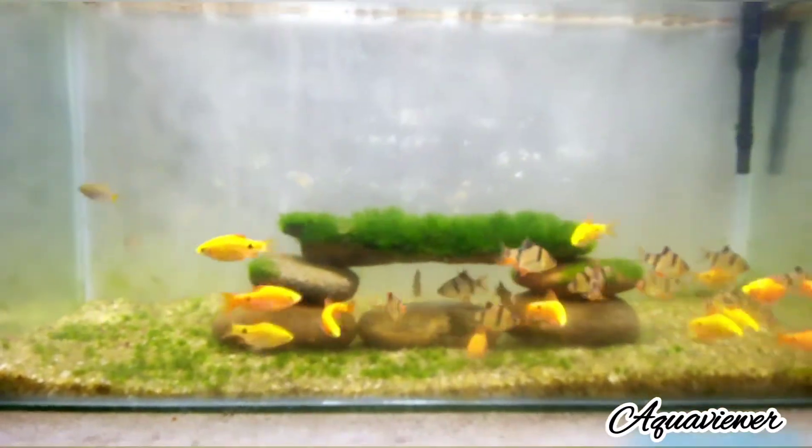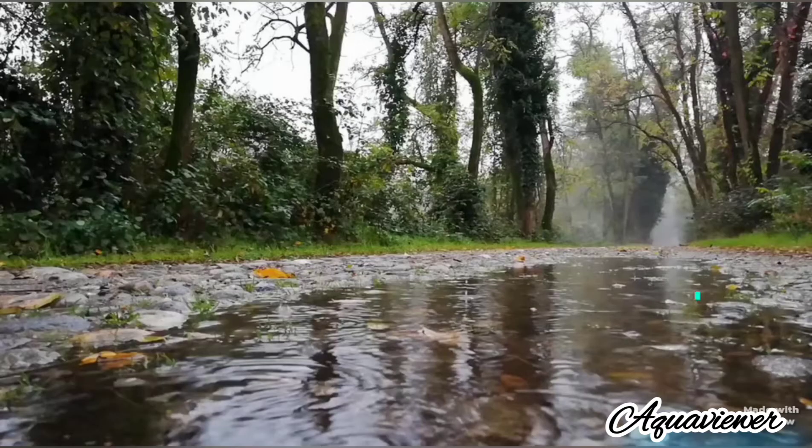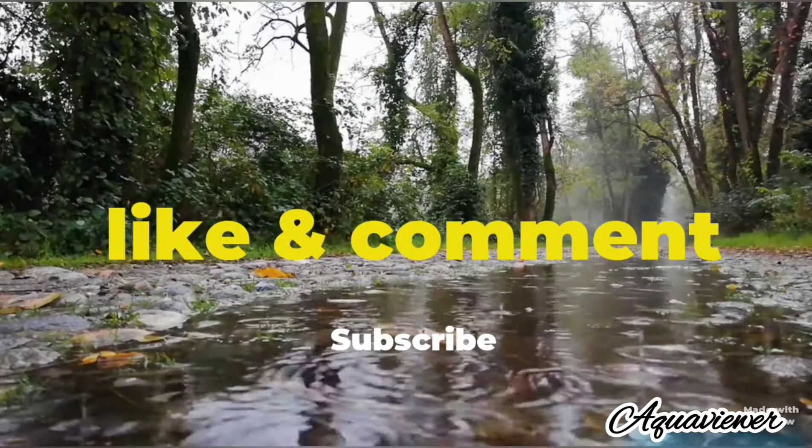Please like this video. If you have suggestions, please comment in the comment section. Thanks for being with us, video friends. Bye!